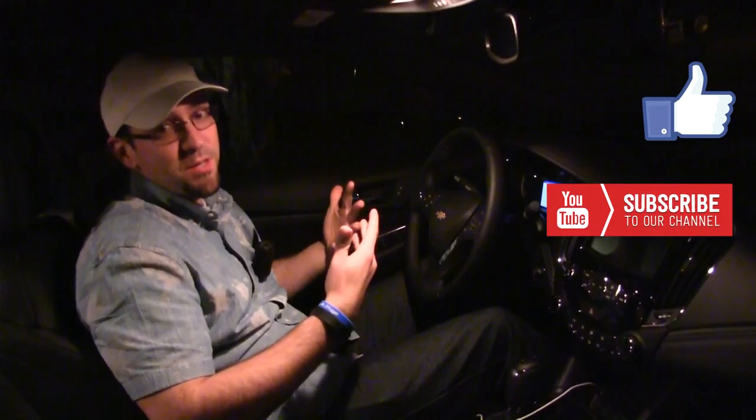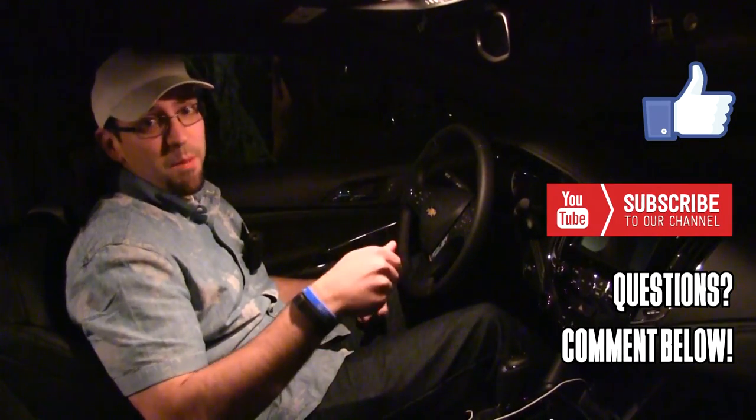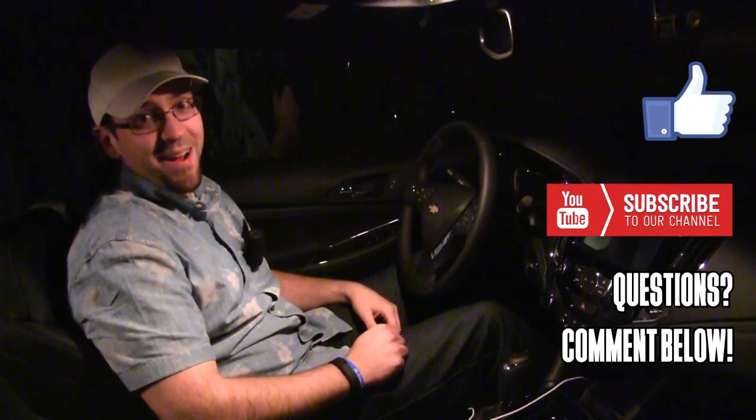All right guys, that about wraps it up. Thanks for watching. If you liked it, give it a like. If you liked it enough, subscribe to us — we're always looking for more subscribers. And if you have any questions, comment below and we'll be sure to answer them. All right, thanks guys.